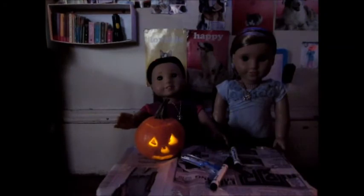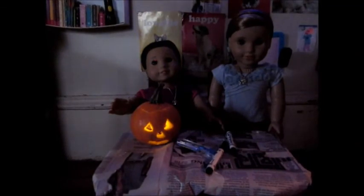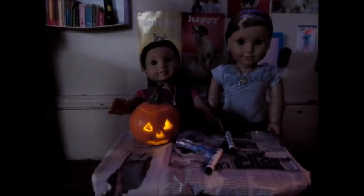And here's what our pumpkin looks like lit up. Check out our ghost and pumpkin lights we have up — good for our Halloween thing we're going to do later on. So here's our pumpkin. We hope you like it.